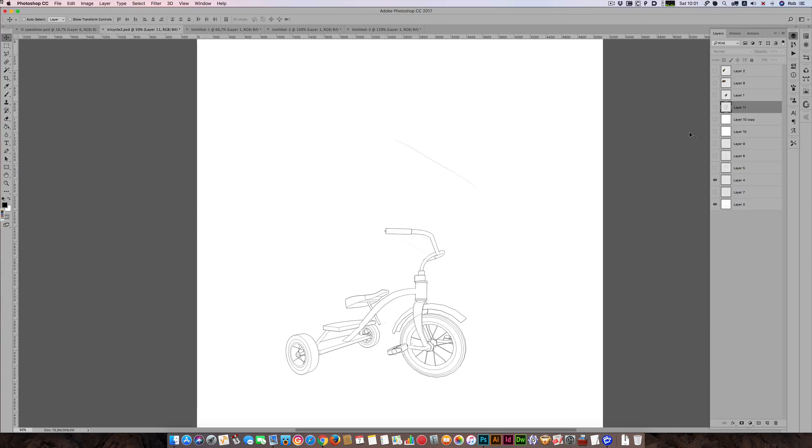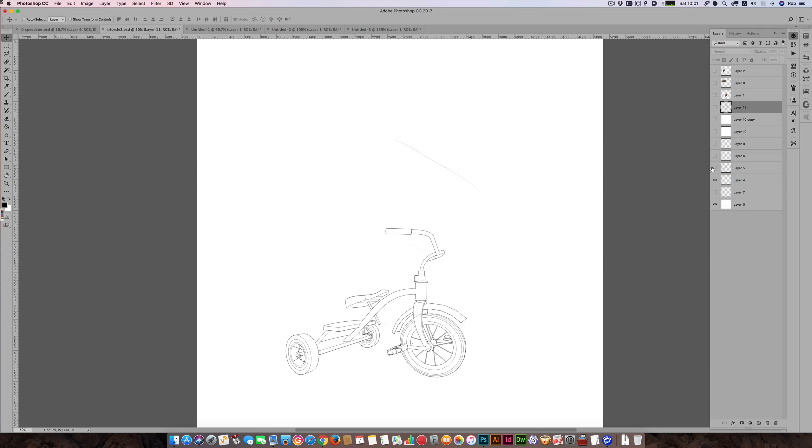The animals we use don't always fit the actual item — tortoises aren't built to sit on tricycles. So what I have to do is alter the actual tricycle a little bit. I've lowered the position of the seat and changed the angle on the stem, which makes the tricycle still look like a tricycle but also a tortoise-friendly version. I also removed the tassels because I didn't like them.